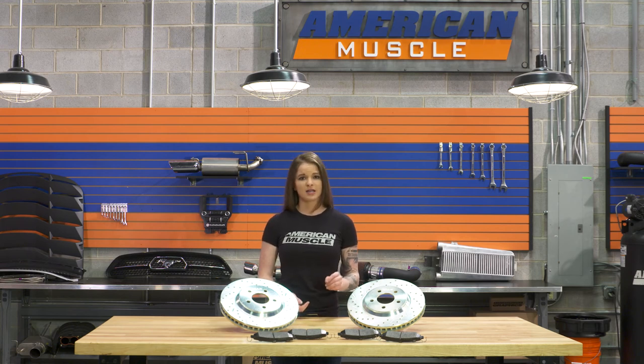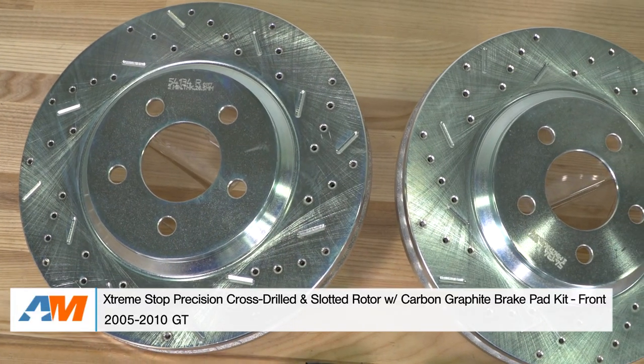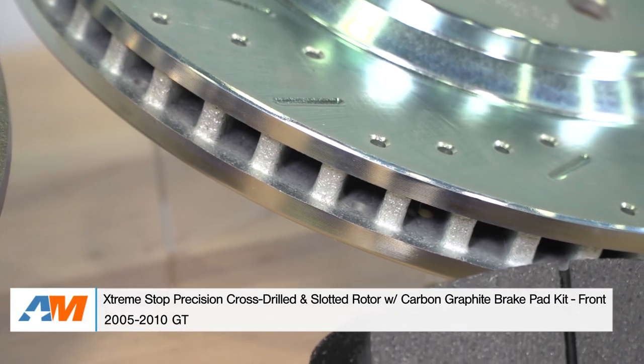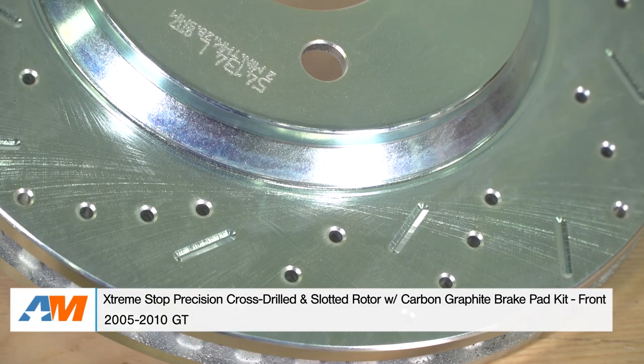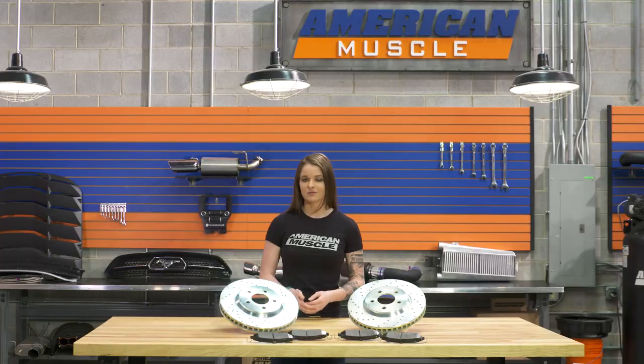Don't forget about the break-in period with the brakes. You're gonna want to make sure that they have a nice long life and they're gonna be safe. Wrapping things up here with the Extreme Stop Precision Front Brake Kit — this is a kit that'll fit all 2005 to 2010 GT Mustangs. As always, I suggest you check this kit out more online, and for all things Mustang, keep it right here at americanmuscle.com.